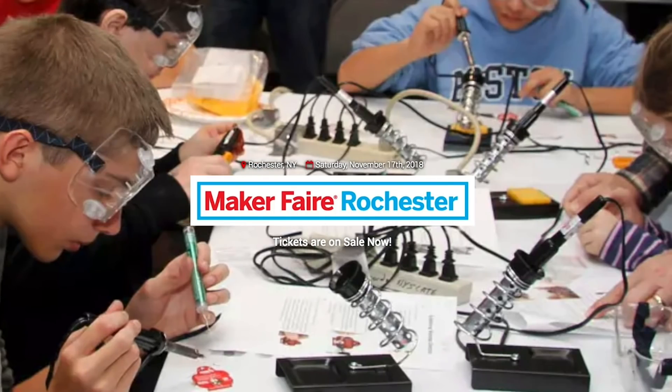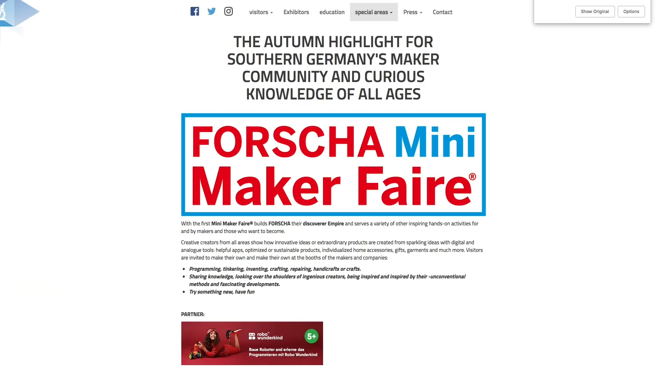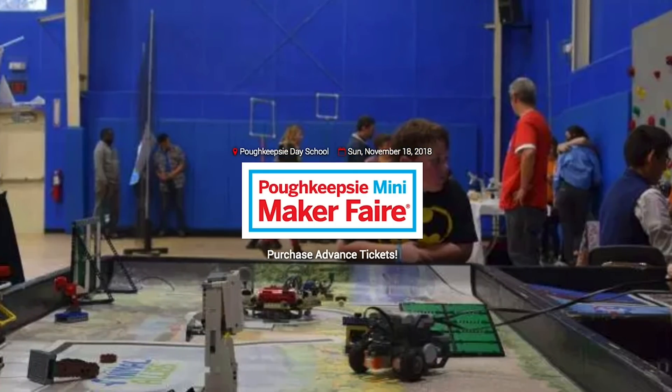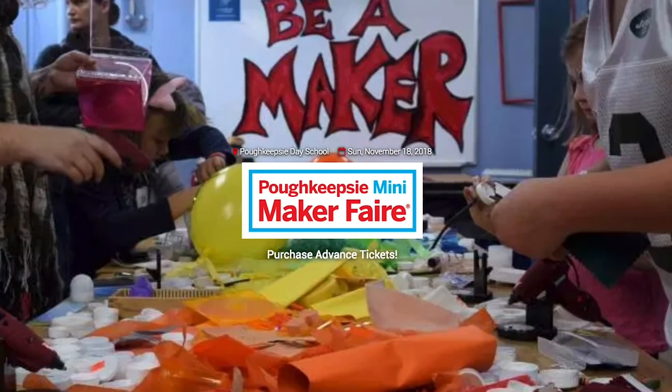Maker Faires! This weekend we have Rochester, NY; Montreal, Quebec; Munich, Germany; Kolkata, India; and Poughkeepsie, New York. If one's near you, don't miss it. You can also check out MakerFaire.com to find out when your local fair is happening.